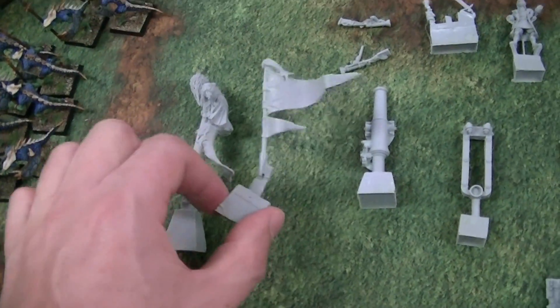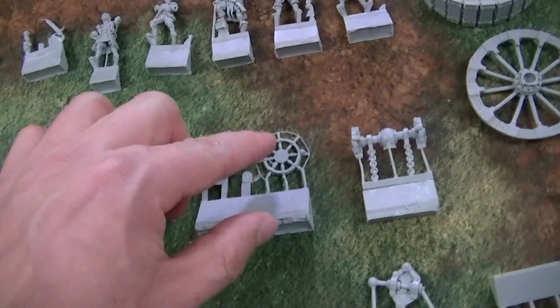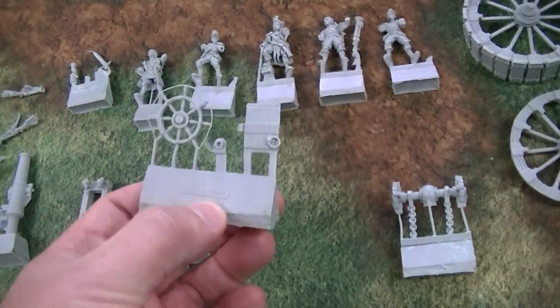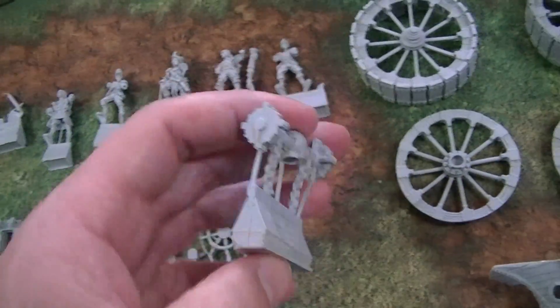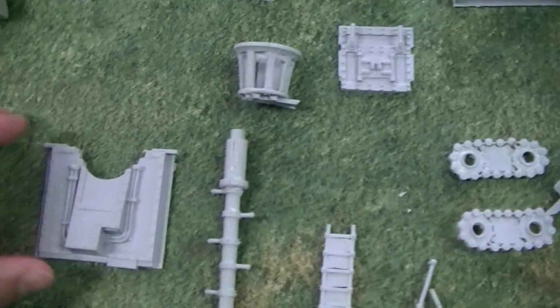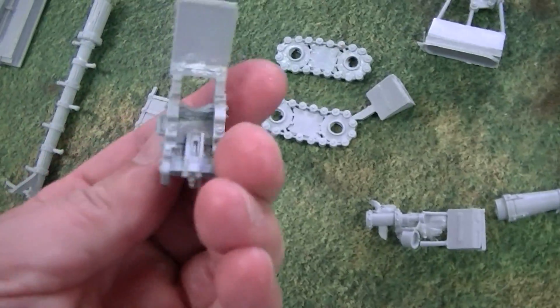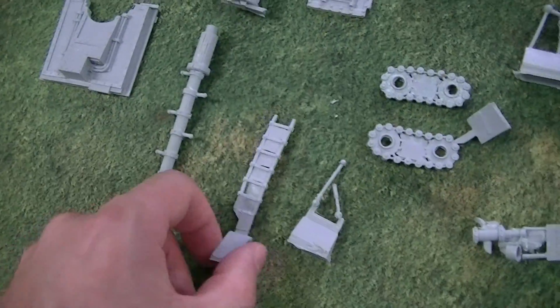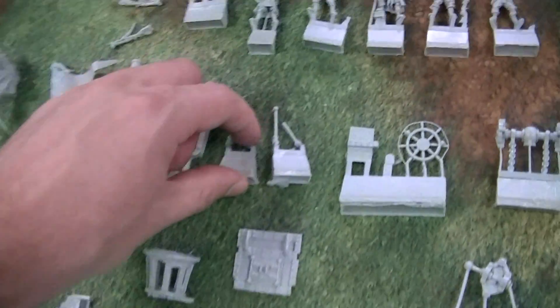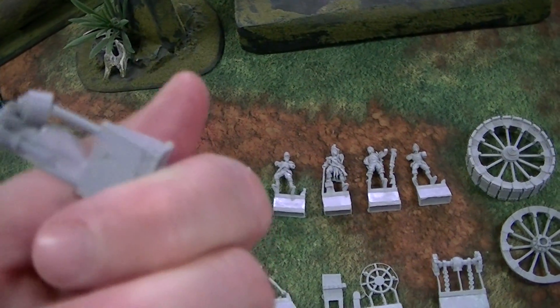Here's the figurehead, a banner, a cannon, whatever that is, some levers, the wheel thing for steering the ship, whatever this is I have no idea — this piece, an anchor, a little exhaust pipe looking thing, a couple of these chains, crow's nest and the mast, a few utility pieces, floorboards. I think this goes with the cannon probably. A ladder, oh here's more levers and stuff, then whatever this is — yeah, I quite frankly have absolutely no idea.